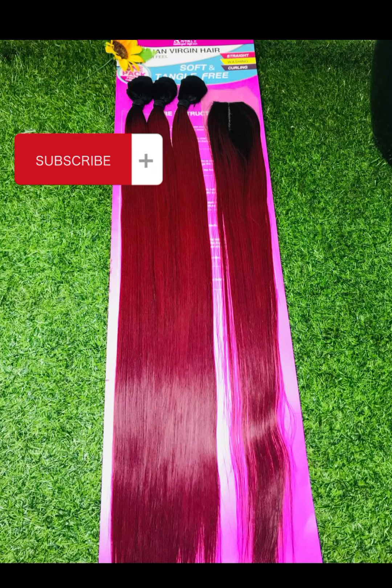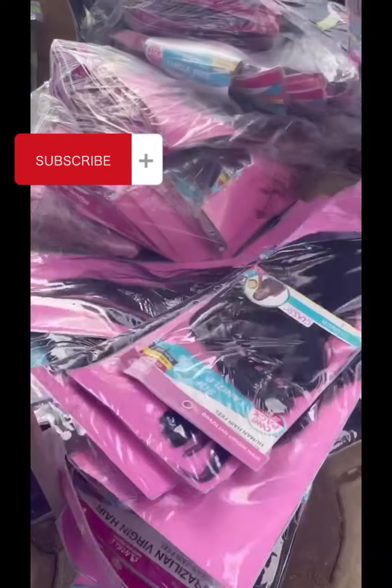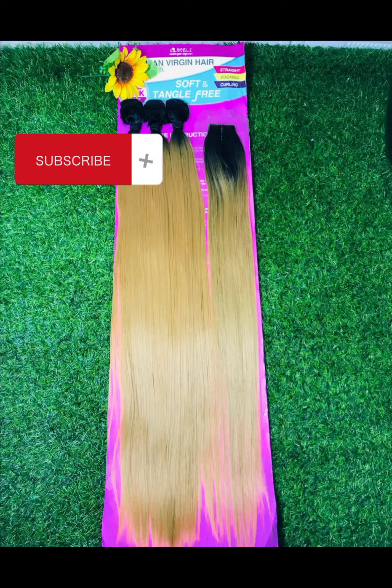So this particular packet hair is called Noble Classic — yes, you heard me, Noble Classic. It comes in different beautiful colors and it's been sold for 4,500 naira. This particular packet hair does not tangle nor shed.